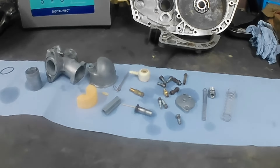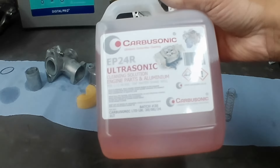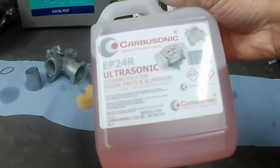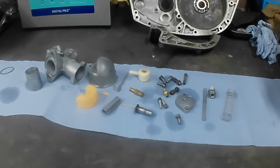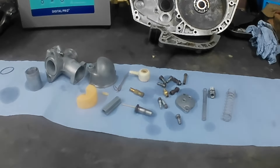I've got some new stuff for the ultrasonic cleaner I want to try — it's not a paid review or anything like that, I've bought this stuff and it gets a good write-up. It's called Carbusonic, made in England. If it's any good I will tell you — bought with my own money, just me giving it a go and seeing how well it works.